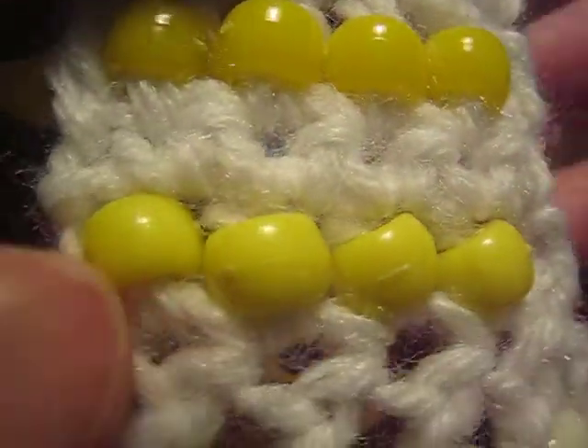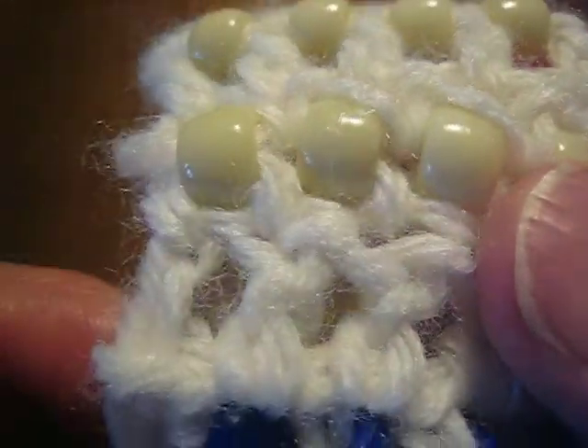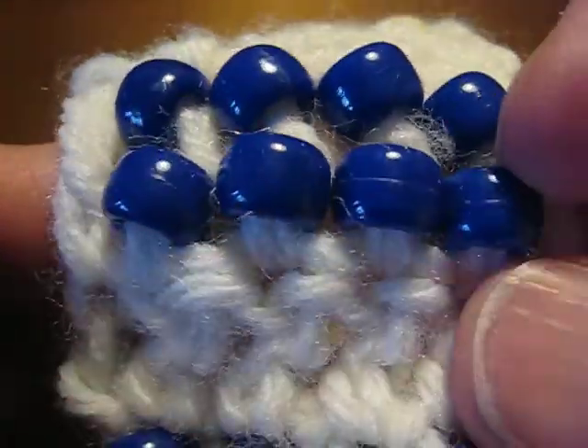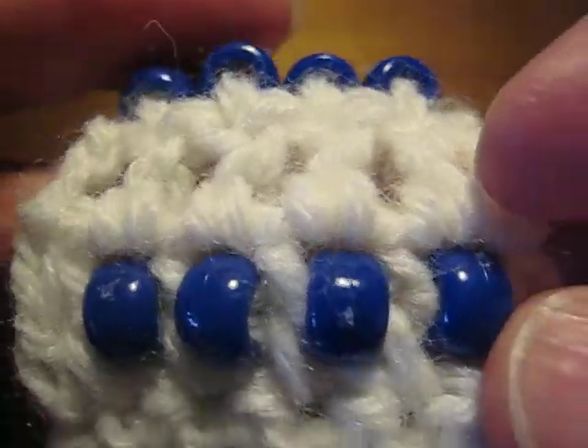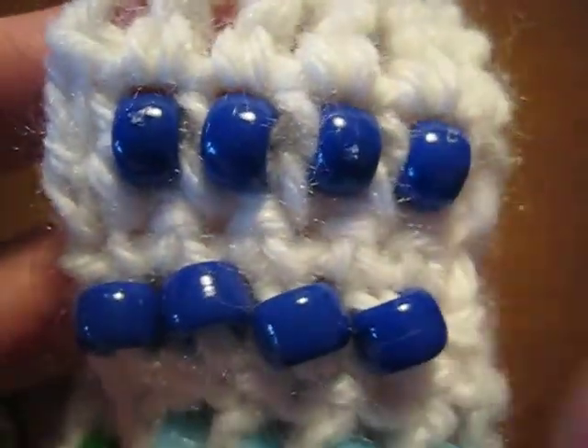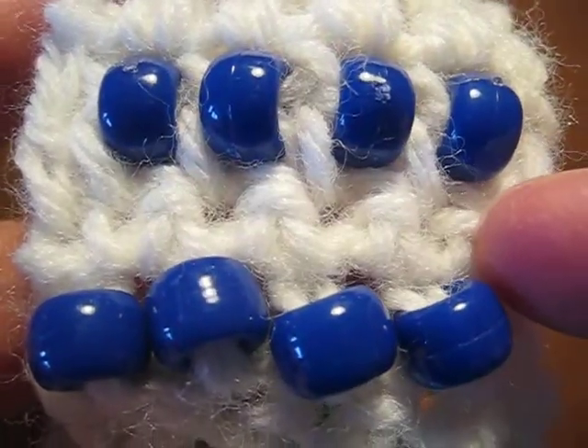The beads are color-coded to the videos to make it easier to find the video you want. On my sampler, I have worked all the beads from this side of the work — this is the right side of my work — and I have worked a plain row in between.